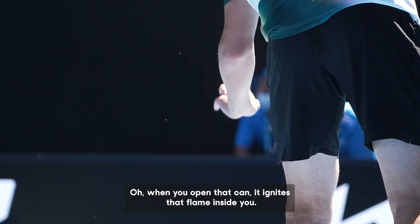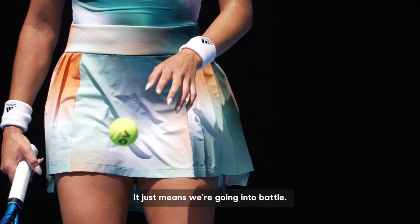When you open that can, it ignites that flame inside you. It just means we're going into battle.